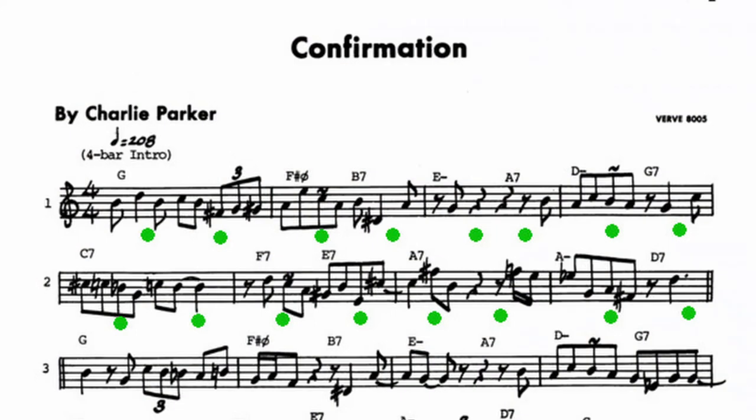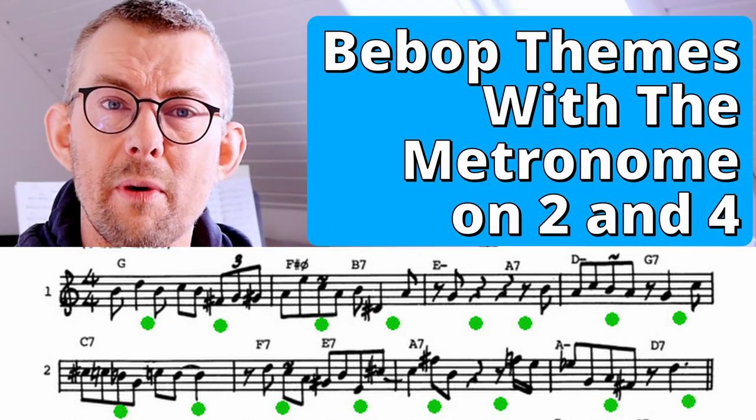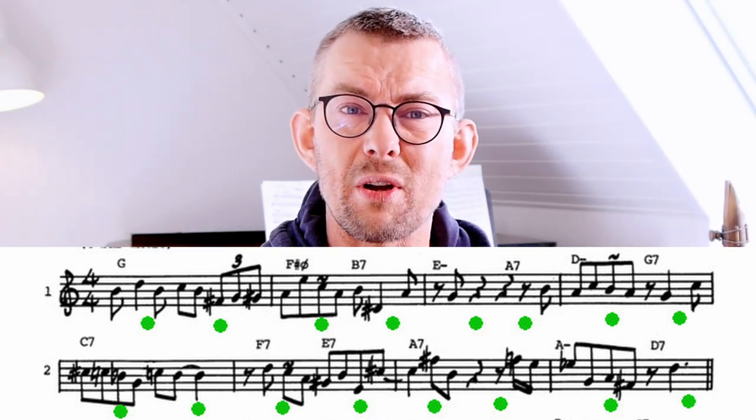Play any bebop theme with the metronome on two and four, getting used to the jazz rhythm and jazz phrasing. The bebop themes are amazing rhythmical exercises — hopping on and off the beat. Having the metronome on two and four gets you used to the hi-hat on two and four, and also gets you into this amazing jazz feel.